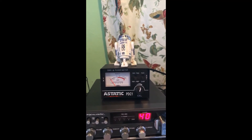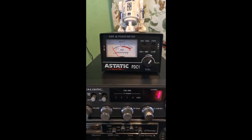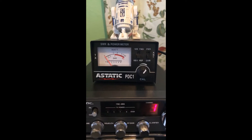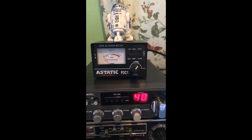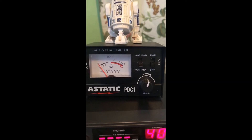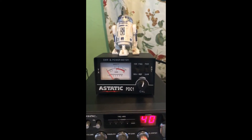Let me show you the SWR — we're set on channel 1. A quick check and there's barely any motion; it's really tuned well on channel 1. And then on channel 40 — same thing, very little motion.